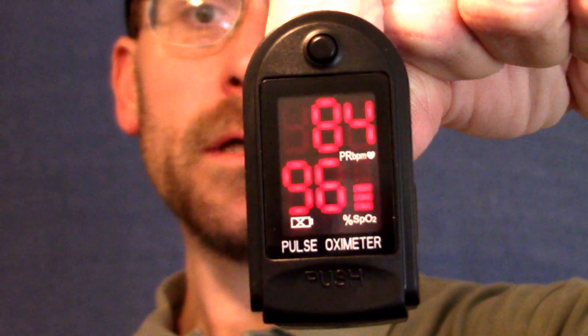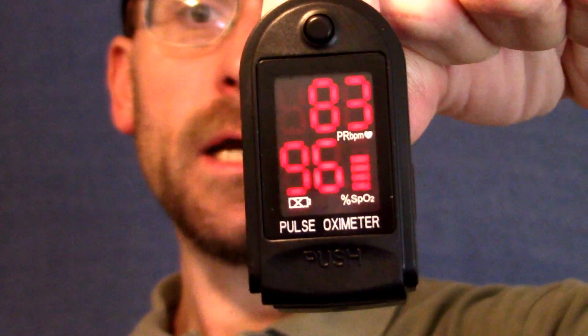Which currently is showing 83 to 84 on the pulse and 96 on the oxygen. So we're in good shape.